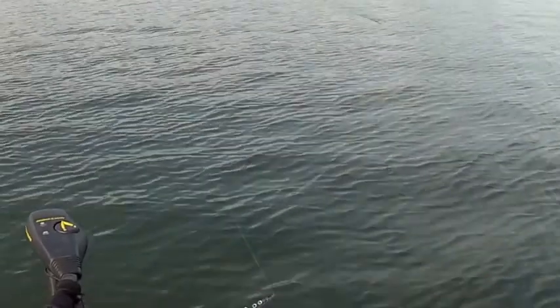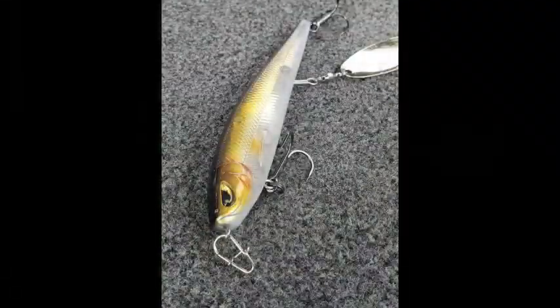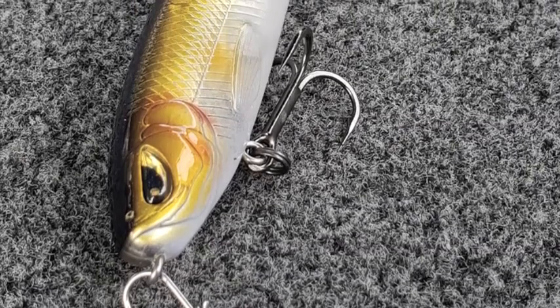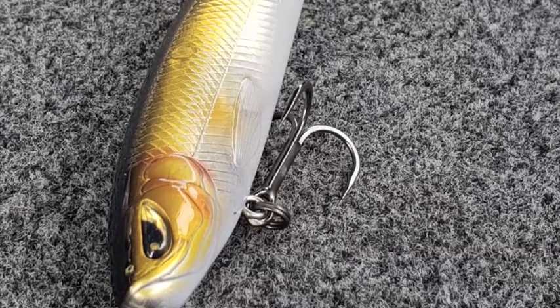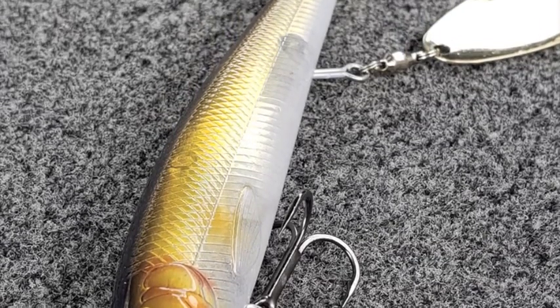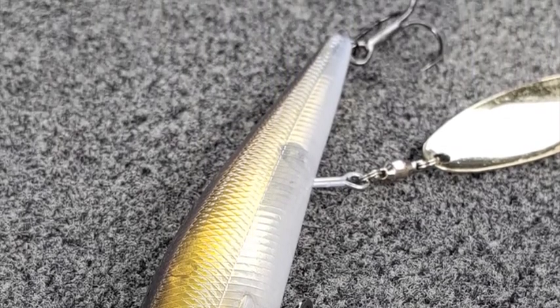Even with two treble hooks, it came through light grass fairly easy. This bait is a very sharp looking bait — a lot of attention to detail and it has two Kamigatsu treble hooks. One thing I liked is that it had more of a finesse look, but you could change that because there are color options where the blade and the body are very contrasting.